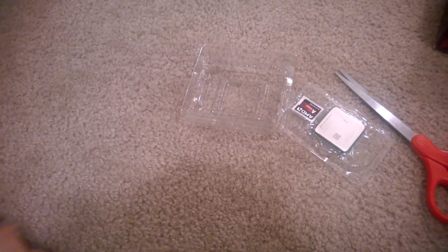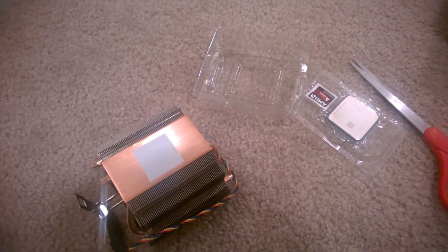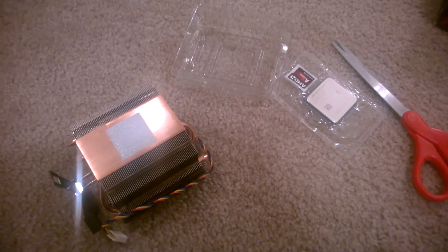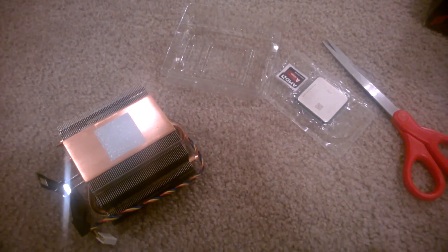That's about all there is to the unboxing of the A10-7870K. Stay tuned for some more details about this particular APU and the build it's going into, and I'll see you in a few days.